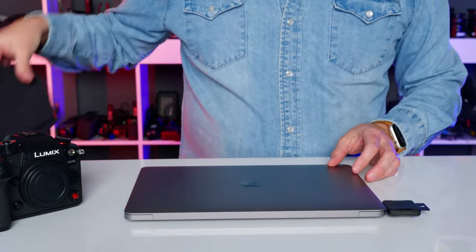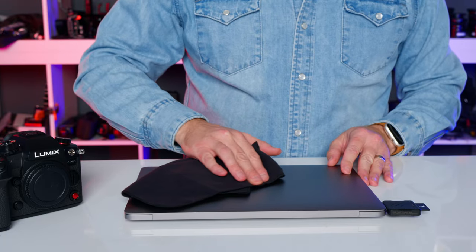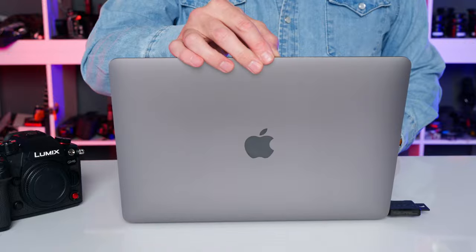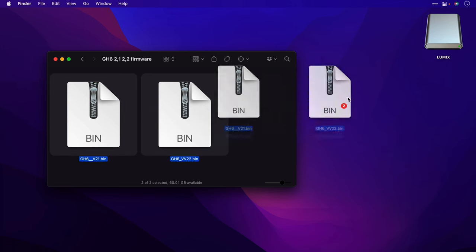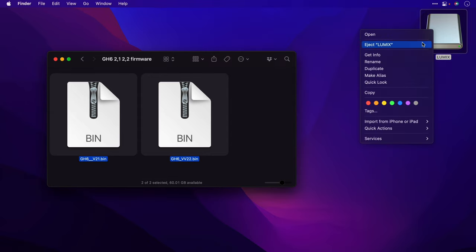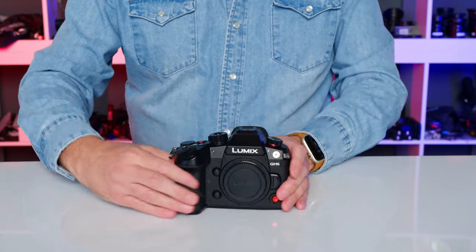Insert the card into your computer. Copy both the 2.1 and 2.2 firmware update files to the root level of your card — that means just drag them on like shown. Do not place them in a folder. Eject the card.